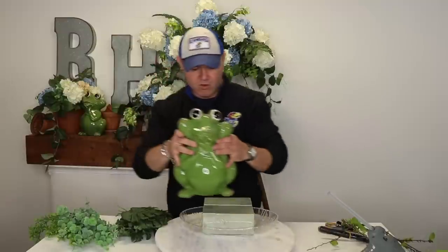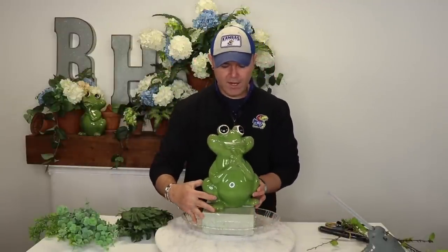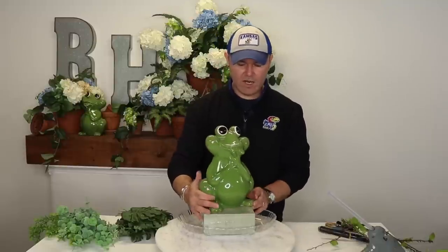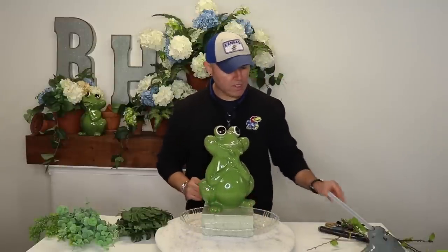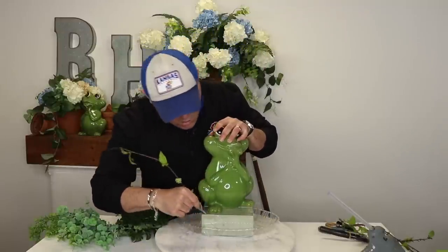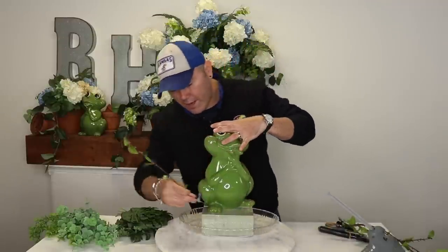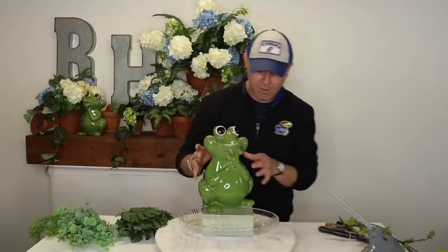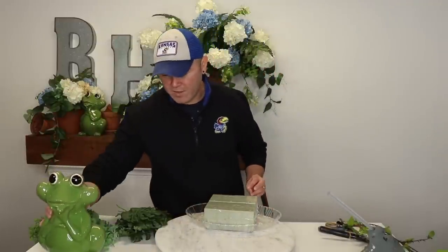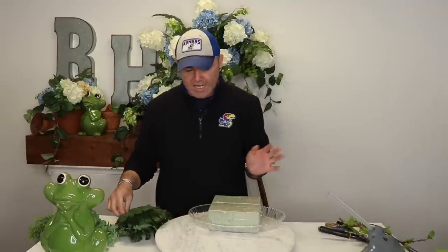I'm going to grab my frog and decide where I want it. I think I want it straightforward, kind of sideways like this. I'm going to grab something with a point and draw where my frog is so I know where not to poke greenery — you draw a figure of your item, whether it's a candle, so you know where you're not going to place any greenery. Let me put her to the side. I'm going to call her Lilith because I love that name — it's elegant and just cute.